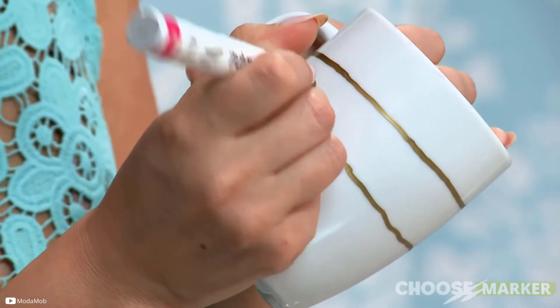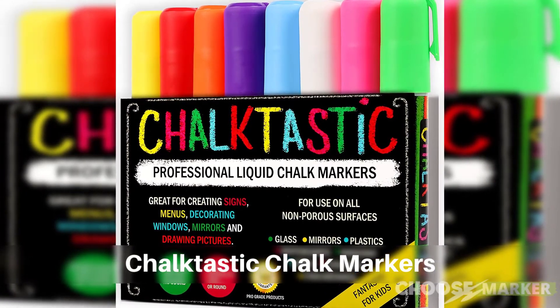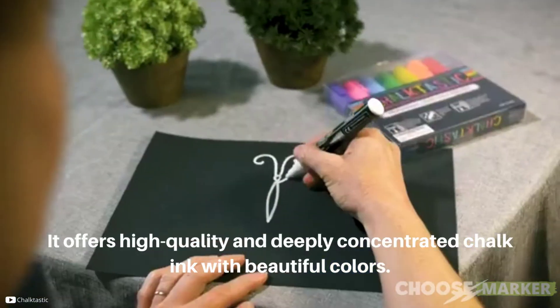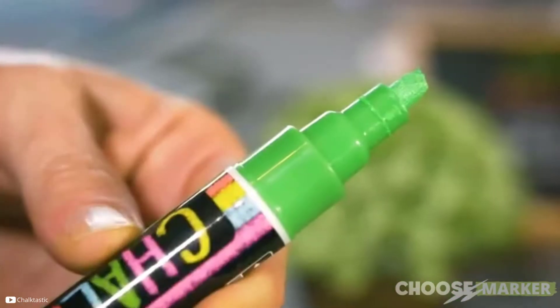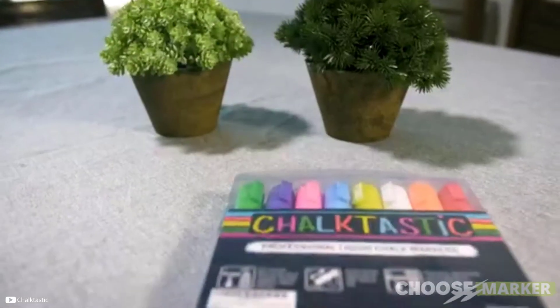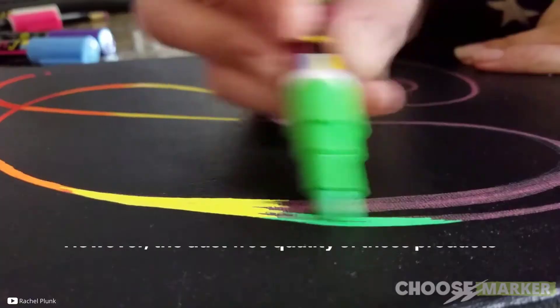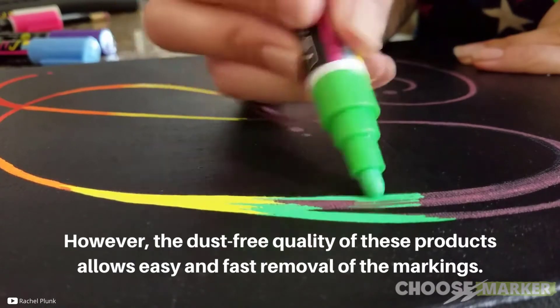The first winner in our list is Chocktastic Chalk Markers. It offers high quality and deeply concentrated chalk ink with beautiful colors. They work for creating a menu or drawing on mugs, and they are non-toxic and safe for your kids. The dust-free quality of these products also allows easy and fast removal of the markings.